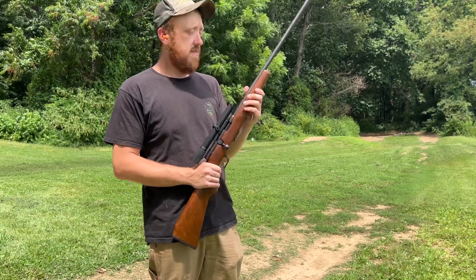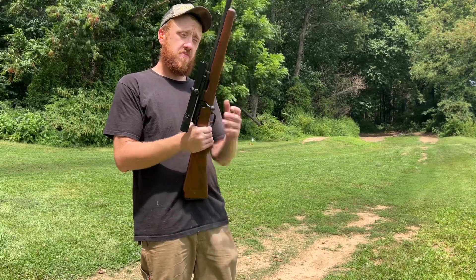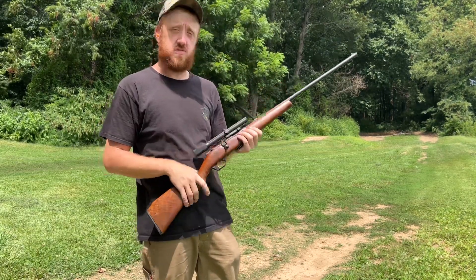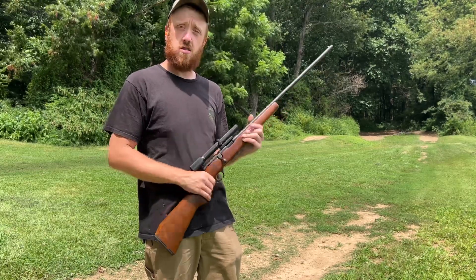This is the Savage Model 4 Rim Deluxe 22 mag. If you like the video, make sure you subscribe to the channel and like the video. Take care, have a great day.